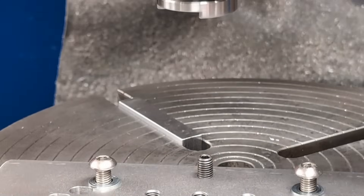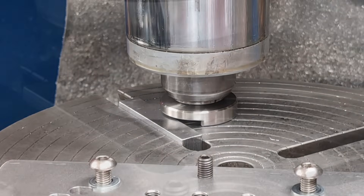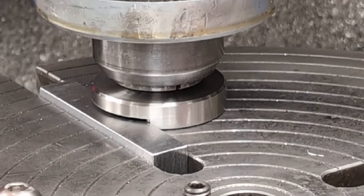With the machine brake off, we rotate the table and align the quadrant stop's reference radius to 45 degrees. Then lock the brake. Now the reference edges at 0 and 90 degrees are perfectly aligned.